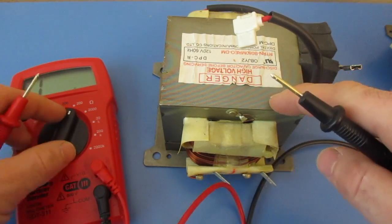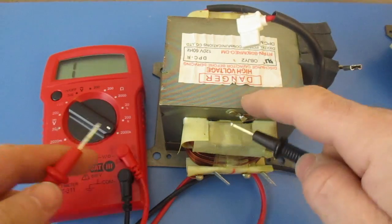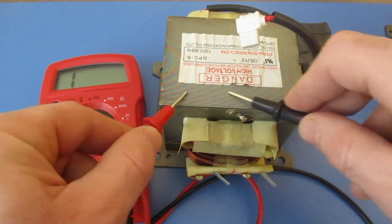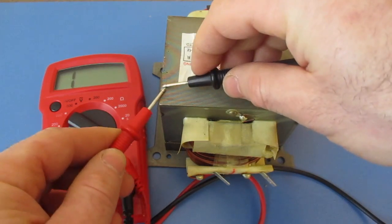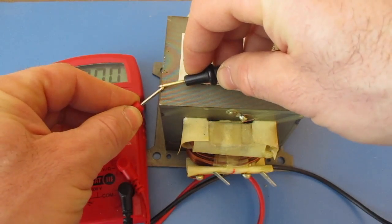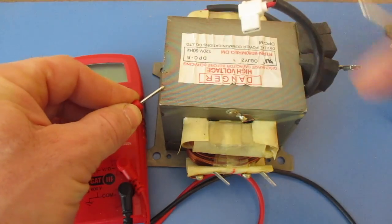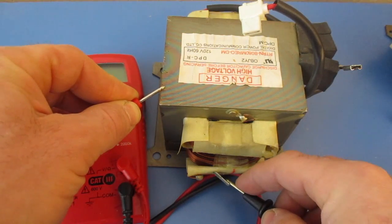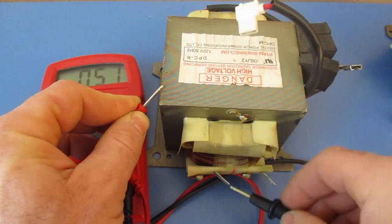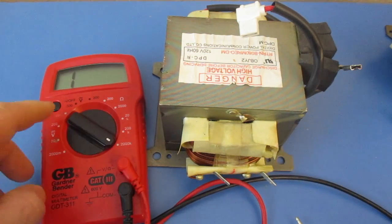The next thing we want to do is make sure that it's not shorting out to the block. So I'm going to turn mine all the way up. This has a coating over it, so we have to find a bare spot — typically there's usually a mark just from taking it out. I found some bare metal, and I can get a reading touching the sides there. Now I'm going to touch these terminals, and as you can see, I'm not getting a reading. So it is not shorted out — that check is good.